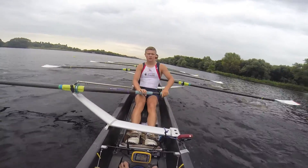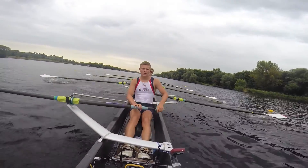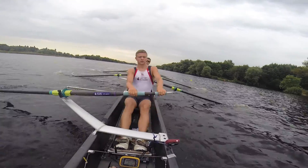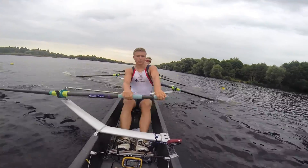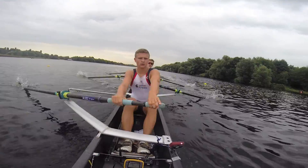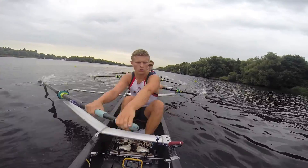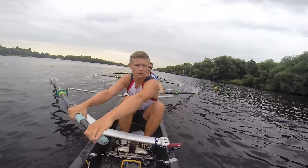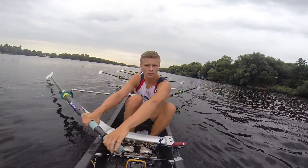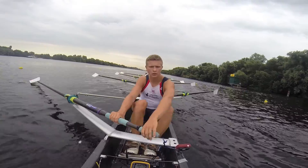Now relax. Nice and tall. One forty-twos — now we're going to come back off the power. Ready. Go. Light and loose through. Now hold speed here. Arms out long, come on. Push. Push. Good stuff boys. Locked in around the front. Find the water on the roll forwards. There. There — sharp.